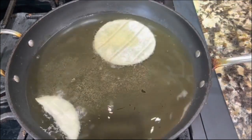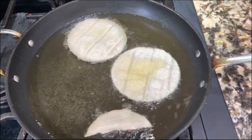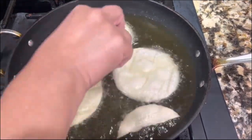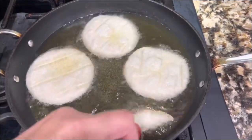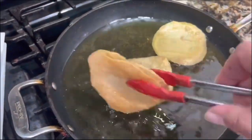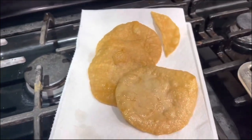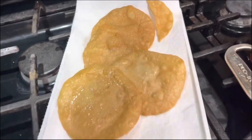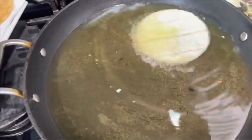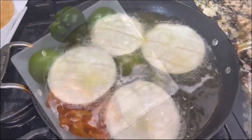Look at this — my oil is nice and hot. I'm going to let the tortillas cook until they are golden brown, nice and crispy and crunchy. That's going to take just a couple of minutes. I already have a plate with some napkins where I'm going to put the tostadas to let them absorb the excessive oil. The napkins will really absorb the excess oil, and I'll continue making the rest of the tostadas.